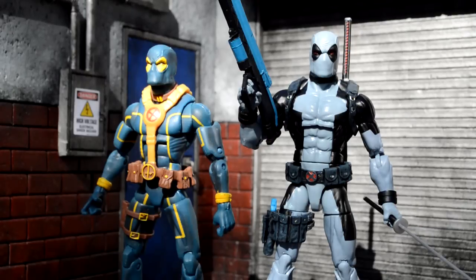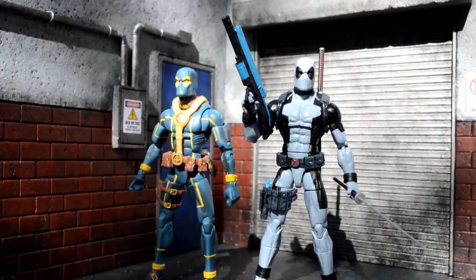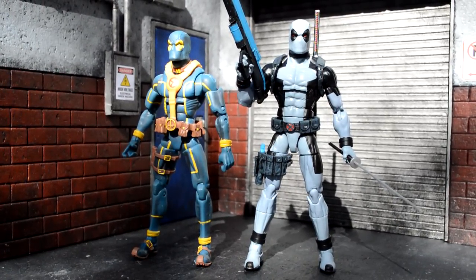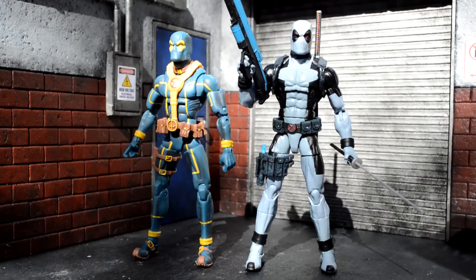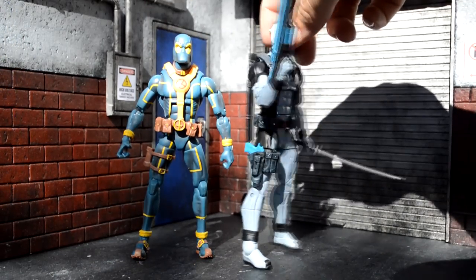Here's a quick size comparison with the new Deadpool next to the X-Men Deadpool. He looks about a foot taller, so it's a pretty good size difference. This new Deadpool is way better than that old Hasbro one — really like the fact that they put him on the Bucky Cap mold, so great improvement Hasbro.